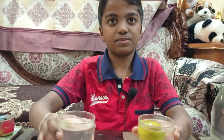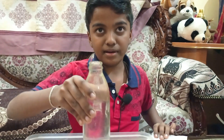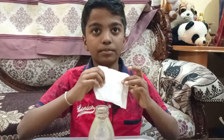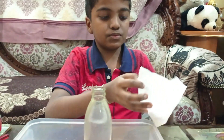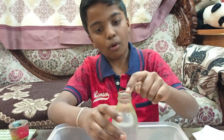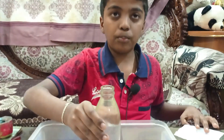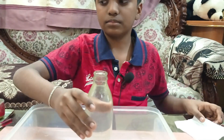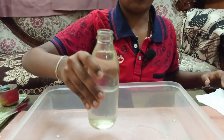Let's move to the next experiment. For this experiment you need a water bottle which has a small hole on the top, and a small newspaper piece which is of double layer. I have filled the water to the top. Now if I pour, you can see that the water pours out.